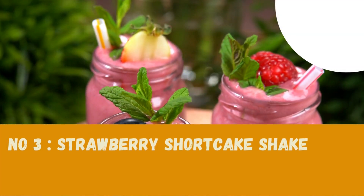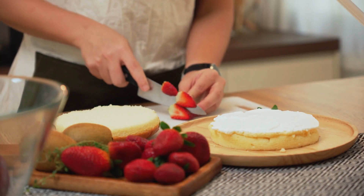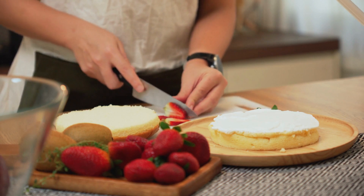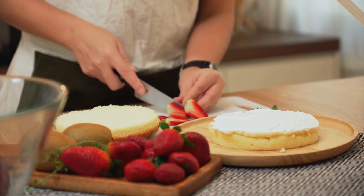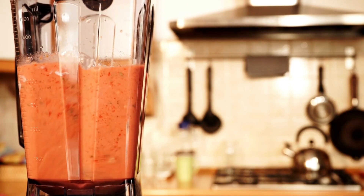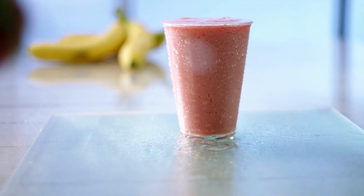Number three: Strawberry Shortcake Shake. Grab a handful of ripe strawberries, a scoop of strawberry ice cream, a crumble of shortcake or biscuits, a cup of milk, and a touch of honey. Blend these ingredients until you achieve a harmonious blend of flavors. This milkshake is like dessert in a glass.